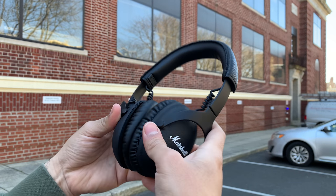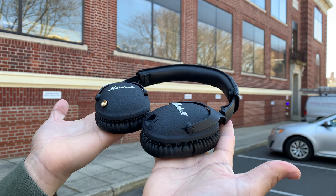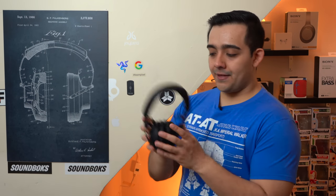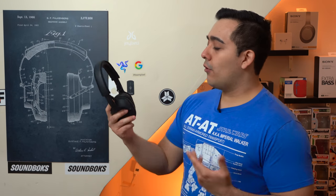These are the new Marshall Monitor 2 ANC headphones, and overall I think they're a great pair. What I specifically find interesting about these headphones is that they manage to strike a good balance between the old and the new. They have a very classic design and are also very tactile, which I personally really love, but they also have all of the modern conveniences you'd expect from a modern pair of ANC headphones.